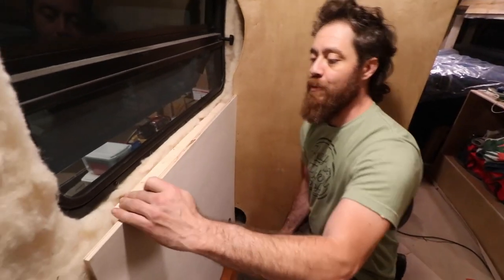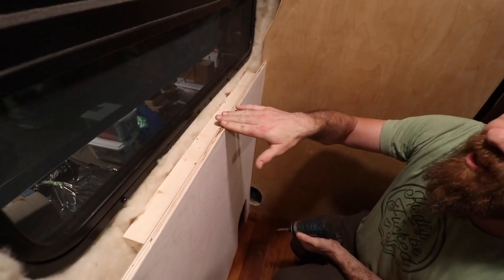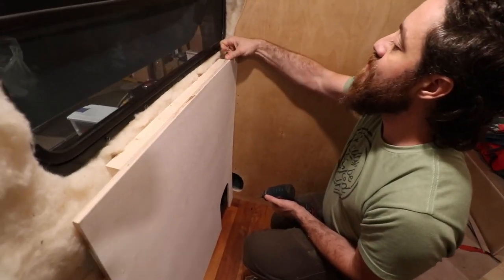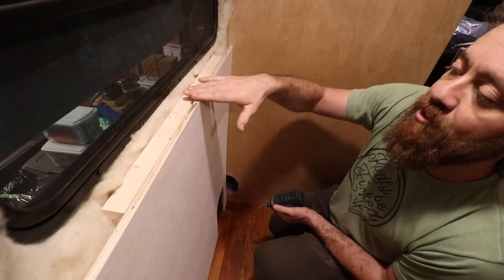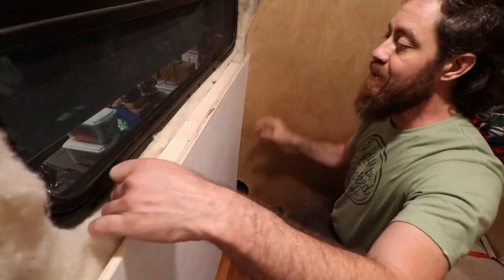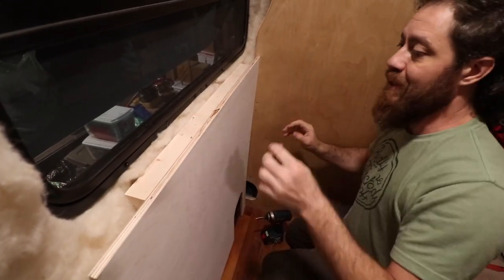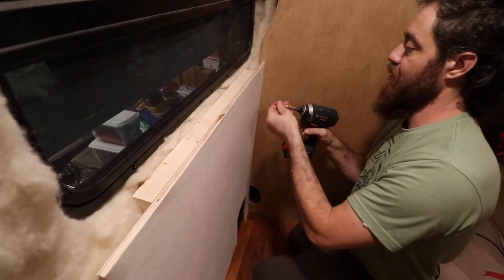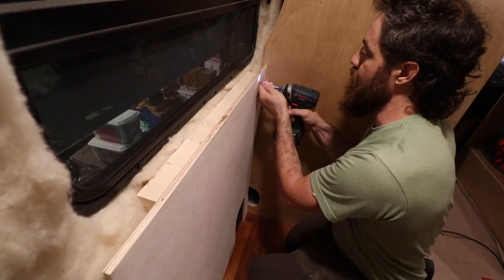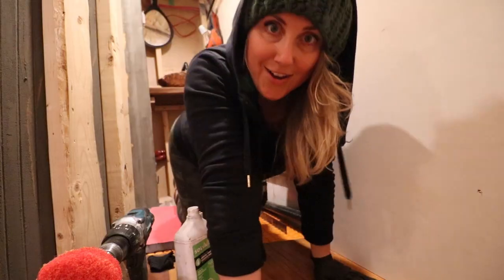Brian throws in a furring strip behind the wall panel since they'll need a sill extending out and there was nothing to attach it to. He countersinks it below the surface level for clearance, then wiggles the panel up slightly and secures it with GRK screws.